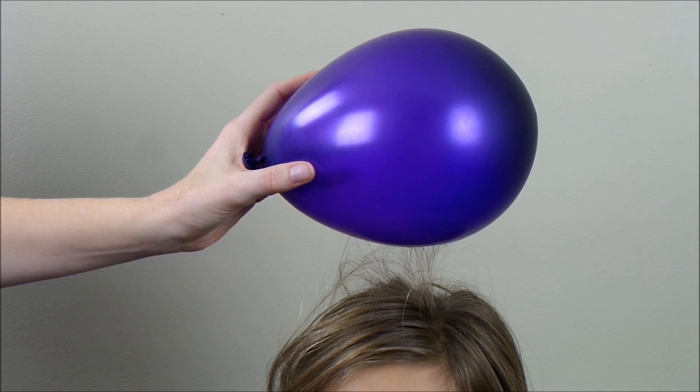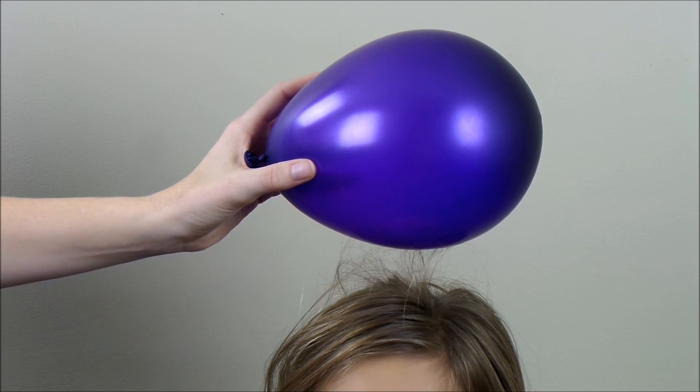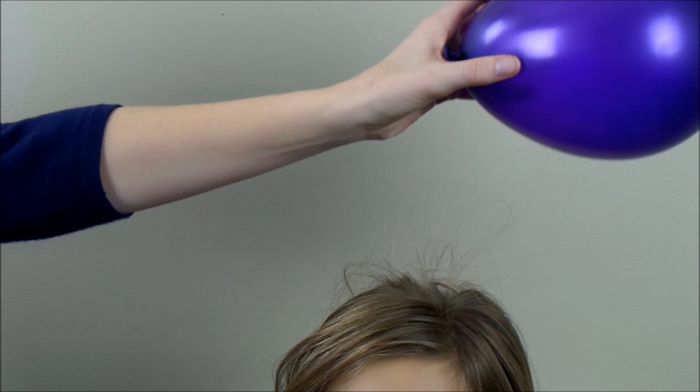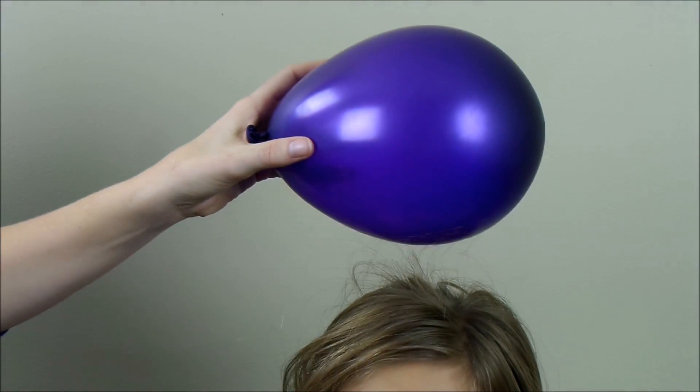As you can see the balloon is making my daughter's hair stand on end. Watch what happens when I move it around. Can you tell me why the balloon caused my daughter's hair to stand on end?